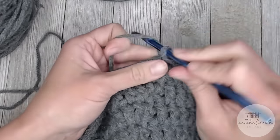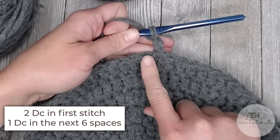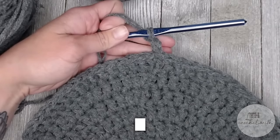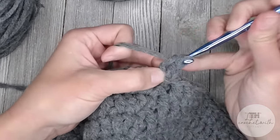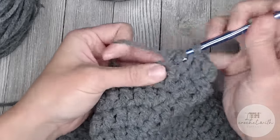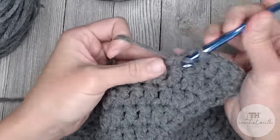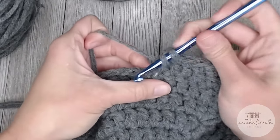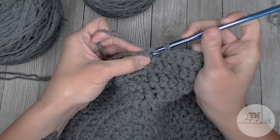For round eight, chain two. The repeat pattern will be: two double crochets in the first stitch, then one double crochet in the next six stitches, then two double crochet, then one double crochet in the next six stitches. Repeat this pattern all the way around for round eight, ending with a total of 88 double crochet stitches. Slip stitch on the top of the first double crochet to close round eight.